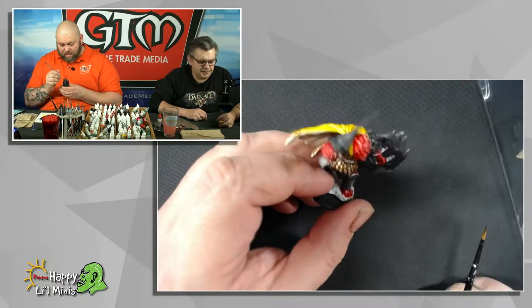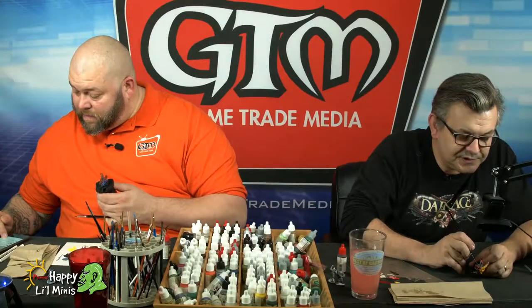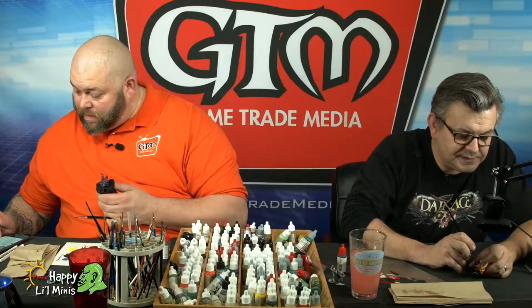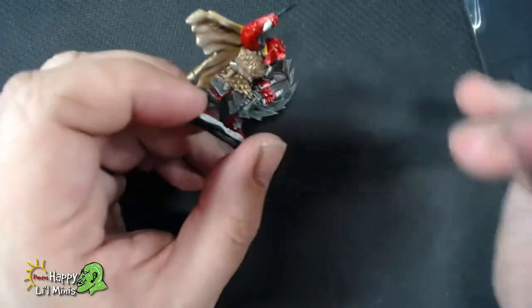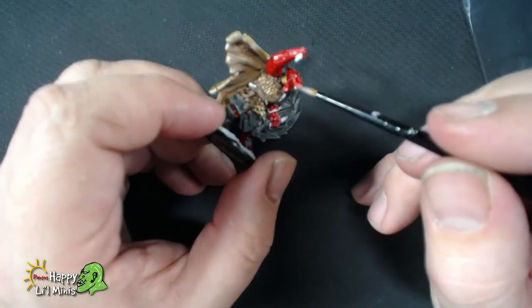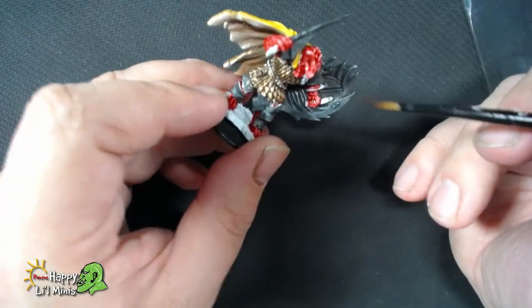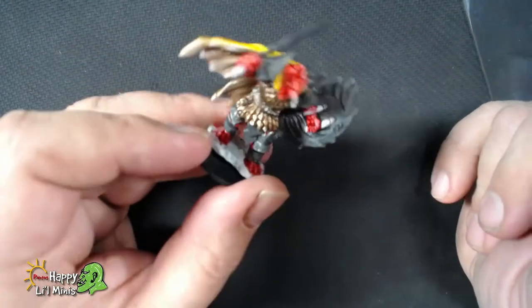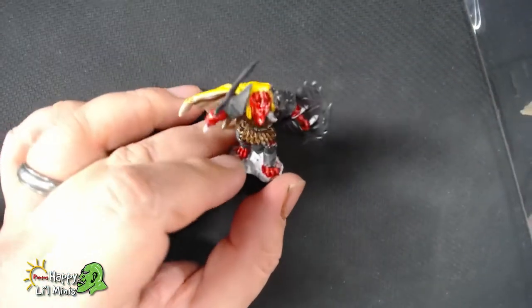I'm just going to let that wash dry now. What I think I'll do once that wash is dry is actually jump in with some of the Purple Tone from Army Painter and put that right into the depths of the shading on the skin, because the purple will go really well against the red and the yellow because of the color wheel.